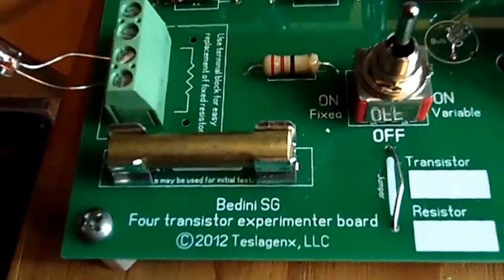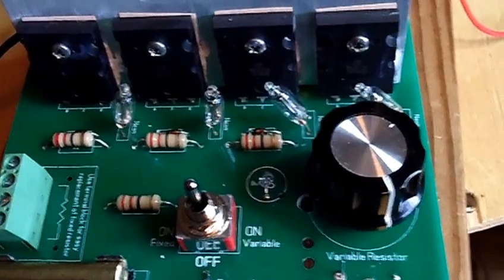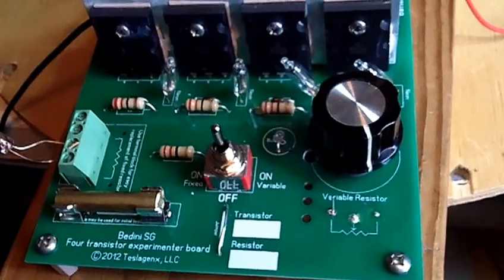This is my Energenics Fidini SG4 transistor experimenter board. I got it at the energy conference in Hayden, Idaho. I put it together — they didn't have the directions yet, they're going to email them to me, but I couldn't wait. Here's the coil. I purchased the board and put it together.